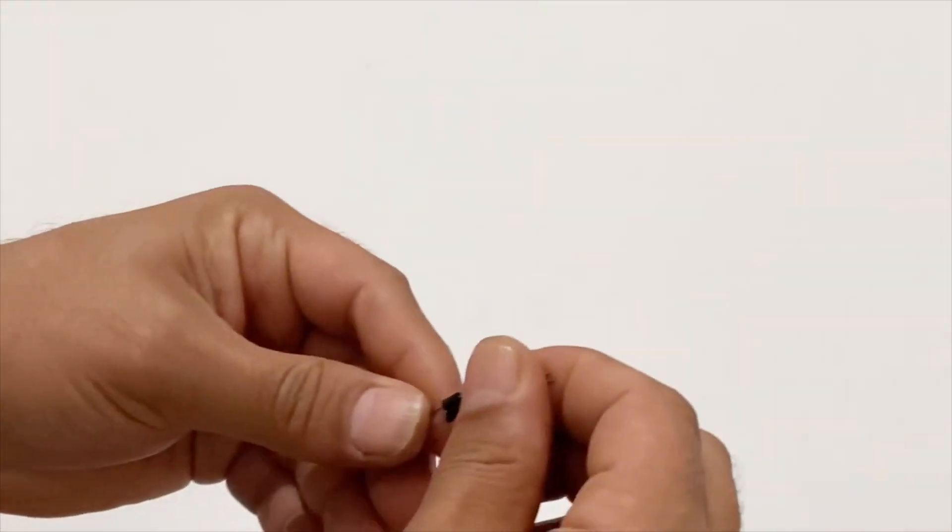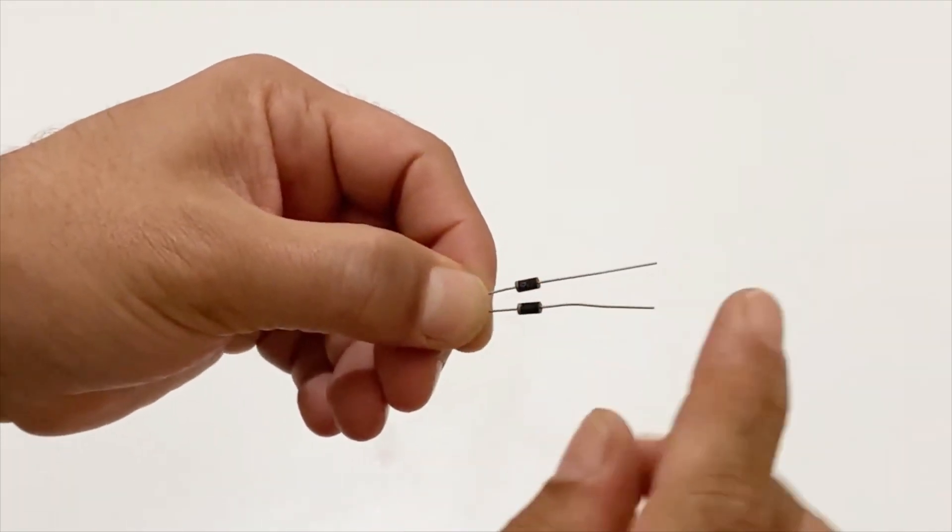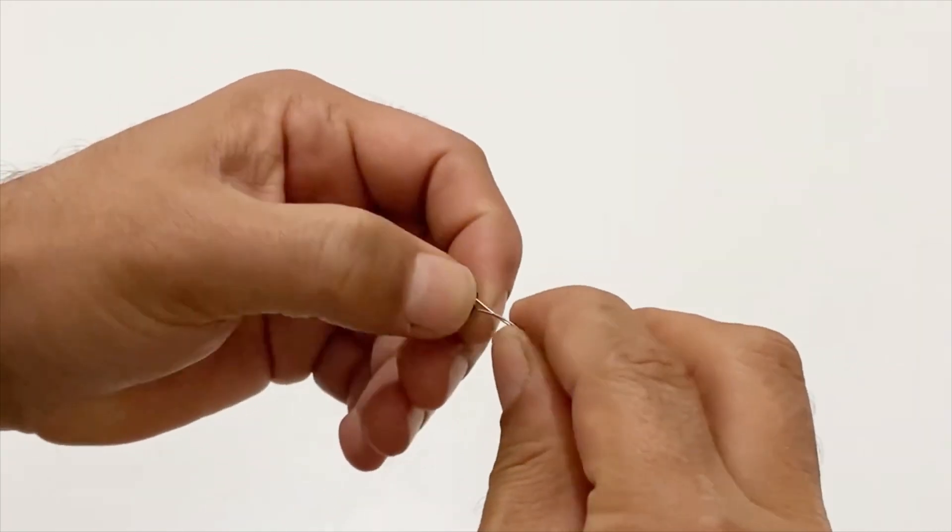After that I will take the other two pieces of diodes and this time I will connect the negative poles of the diodes together, just like the previous one.